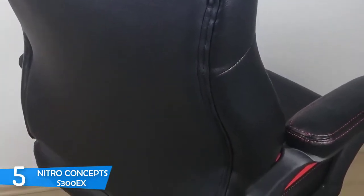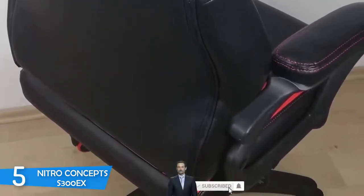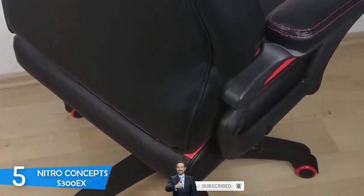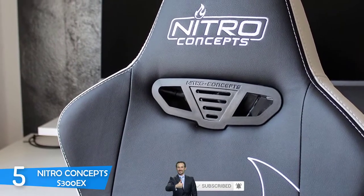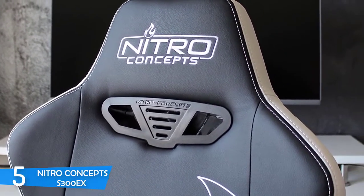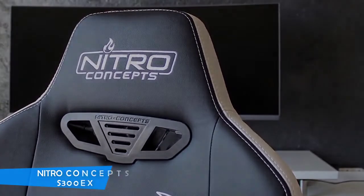But that's not all. You'll be given an opportunity to adjust the angle from 90 to 135 degrees, and this is awesome since aside from sitting straight, you can sit back as well, and once you feel like you should take a nap, you can do that without any problems. Overall, you should definitely consider the Nitro Concepts S300EX as your next purchase because it looks ideal for gaming and feels comfortable enough to let you have a real gaming marathon.